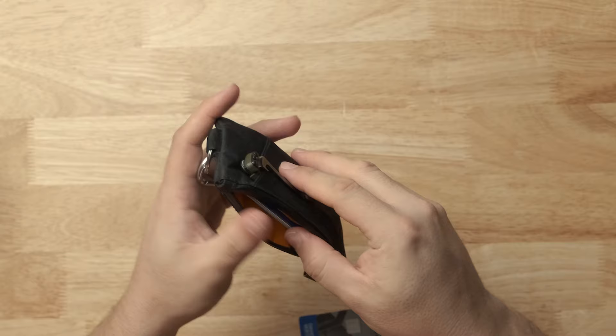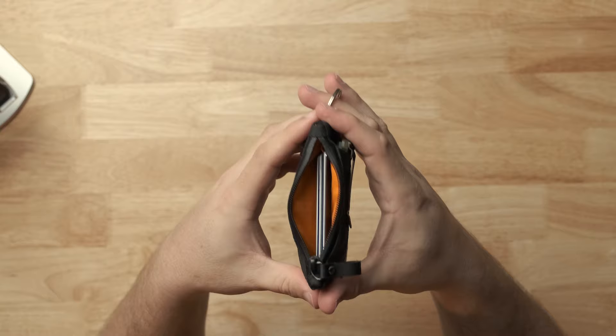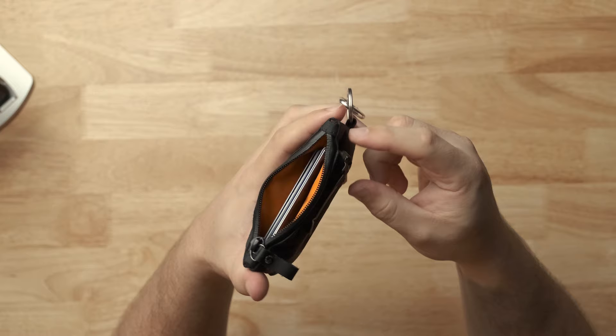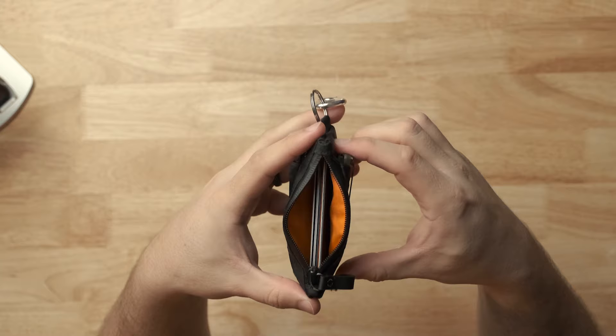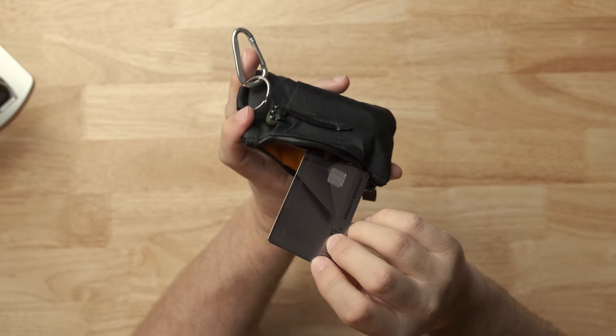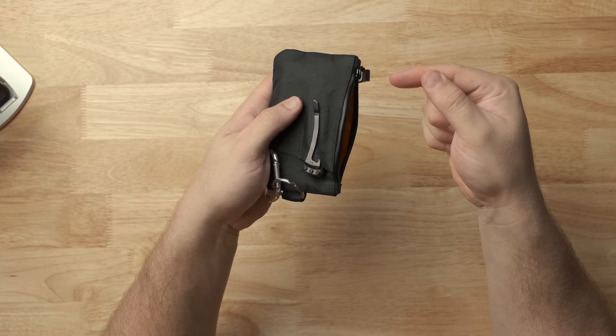Some people say this opening is a little narrow. I think it's designed that way a bit, but one thing is if you have stuff in these outer pockets, it reduces the ability to squeeze it open — it's more stiff on the outside edges. So you end up putting the card in like this: you slide it in and then turn it. No big deal. That's the main pocket.